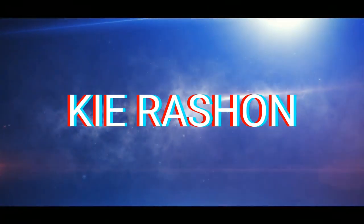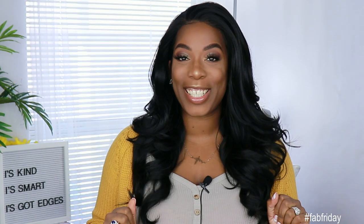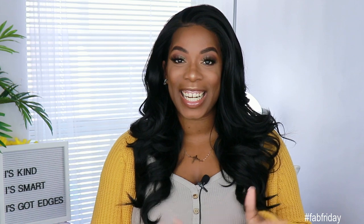Curls for the girls and Gary. Hey Gary. Hey guys, welcome back to my channel. It's your girl Kyra Shawn. Welcome back to another edition of Fab Friday.